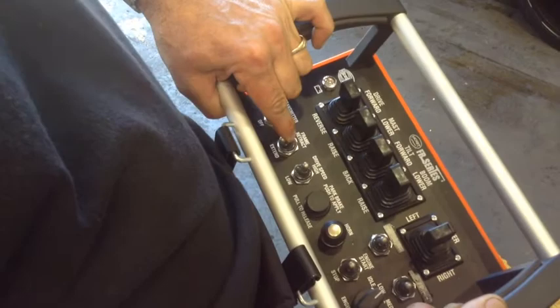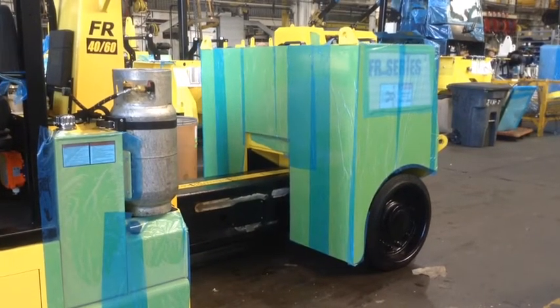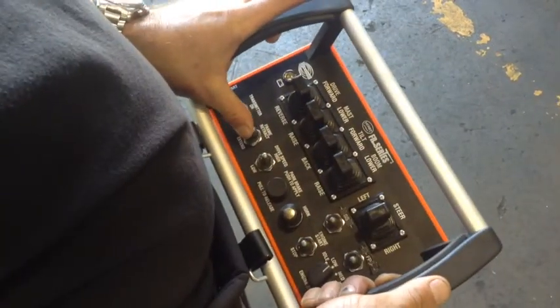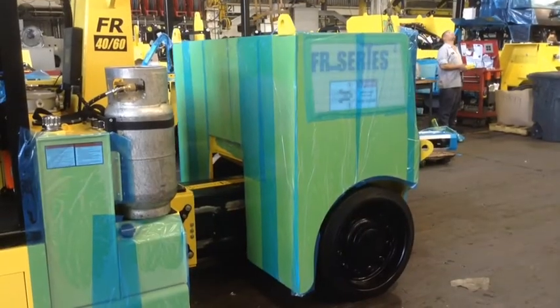To extend the chassis on the FR using the remote control, press down on the knob titled frame. To retract the chassis, press upward on the knob titled frame.